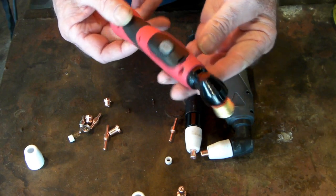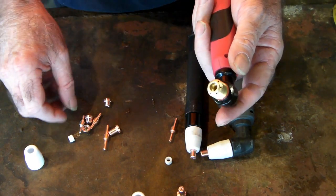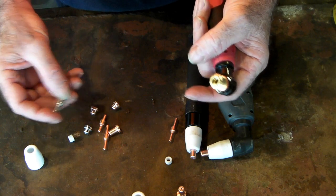If you guys need to replace your torch, it's really easy to do. Click up above — I've got a video on how to replace your plasma torch in under 10 minutes. It's pretty simple stuff.